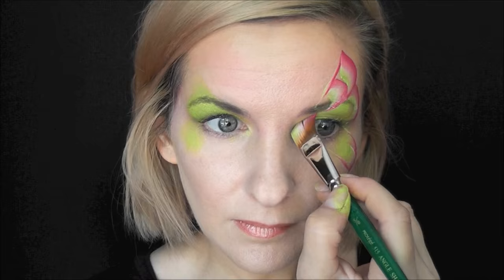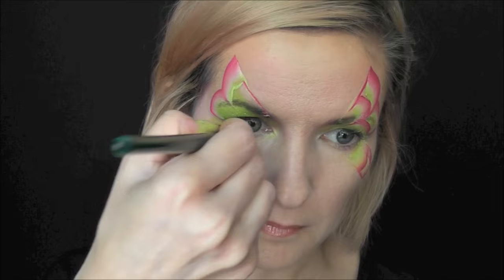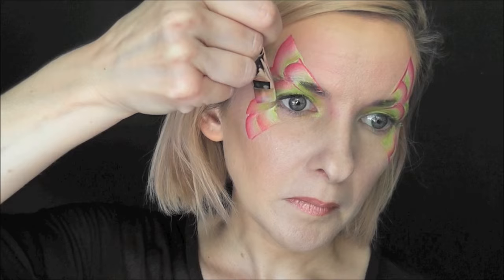Then I'll do the same thing on the bottom, and come in and give everything a second loop just to give it a little more extra dimension. On the other side we'll do the same thing — pull a straight line down, then a curved line and another curved line, and a straight line up, curving in toward the outer corner of the eye. Then we'll pull in those loops again — one, two on the top and one, two loops on the bottom.